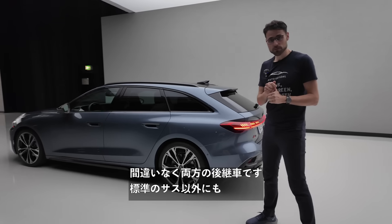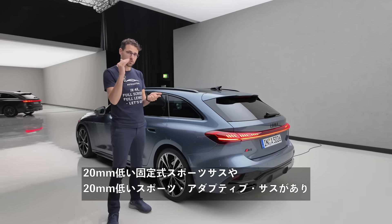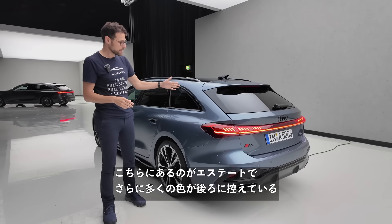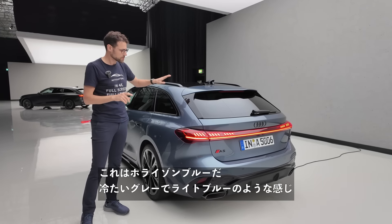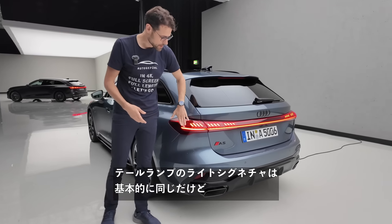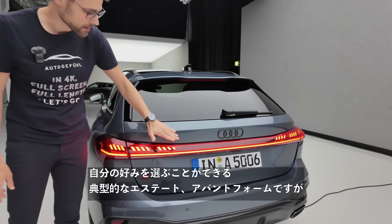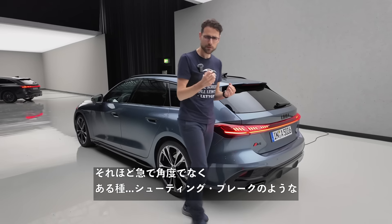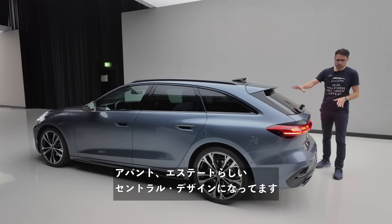You have three suspension options: standard suspension, a fixed sport suspension 20 millimeters lower, or a sport adaptive suspension — also 20mm lower but with adaptive dampers you can adjust between sport and comfort settings. Here is our Avant in Horizon Blue, a frosty lighter blue shade. The tailored light signature is basically the same across variants, but you pick your individual one. It has a typical estate form but not overly steep — almost a shooting brake design, very sensual.